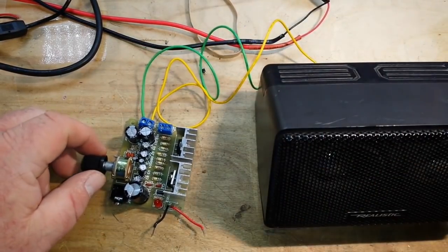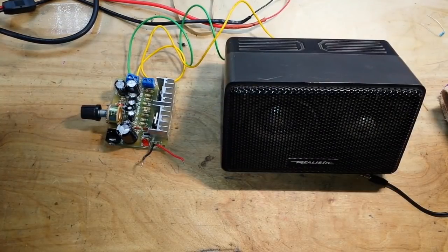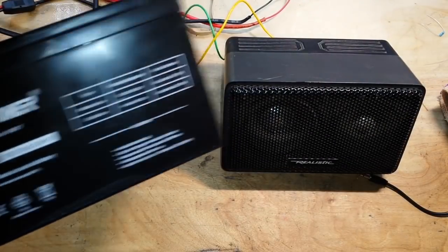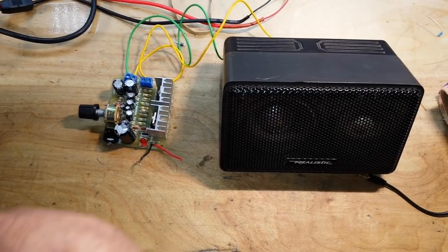Here we have our amplifier system that we built with the TDA2030s. Now the AD9833 — for the life of me I cannot get it to work — so we're going to use the signal generator on an Android phone. The amp wants a 12-volt power source, so we'll use a slab to power the amp.